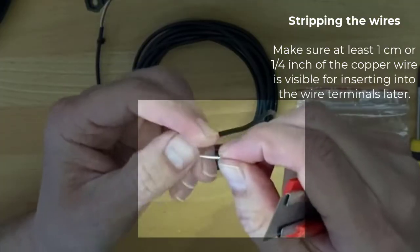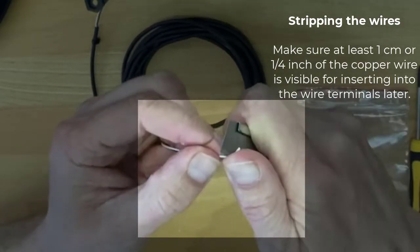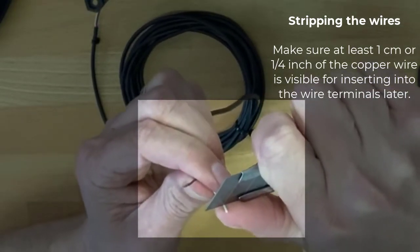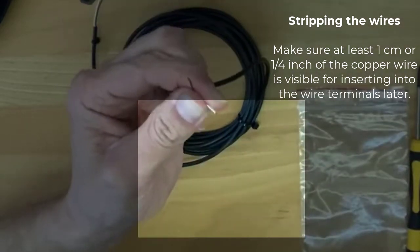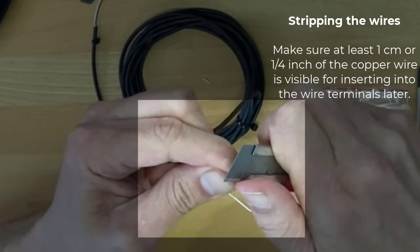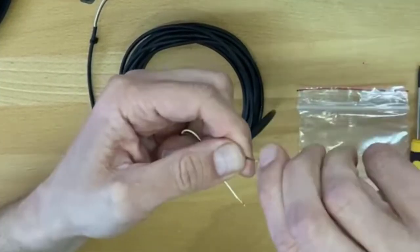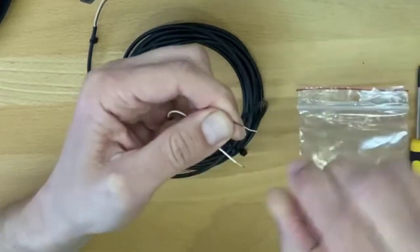Cut about a quarter inch or a little more of the insulation off. You can just place the wire between the knife and your finger and pull — very simple because the plastic sheeting is very thin. Once you've done that, I recommend twisting the wire so it's easier to put inside the wire terminals.